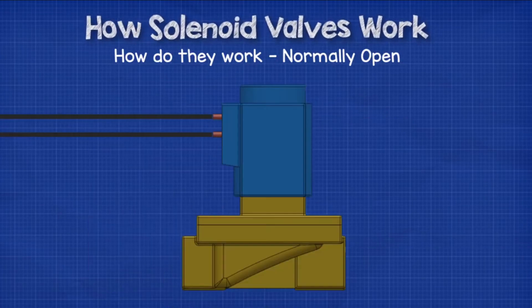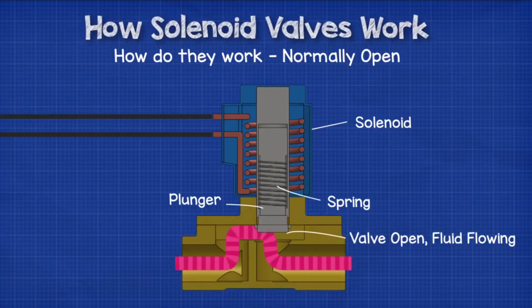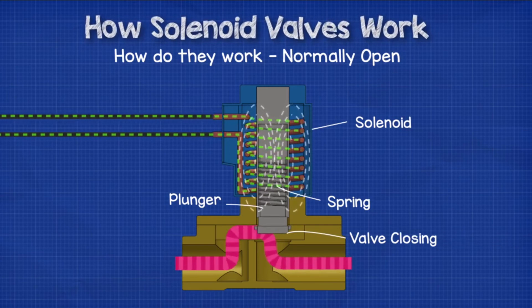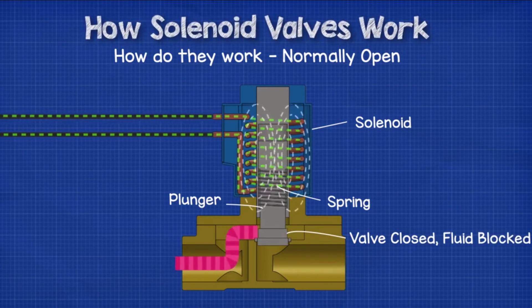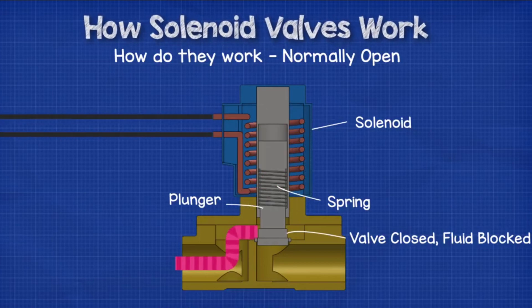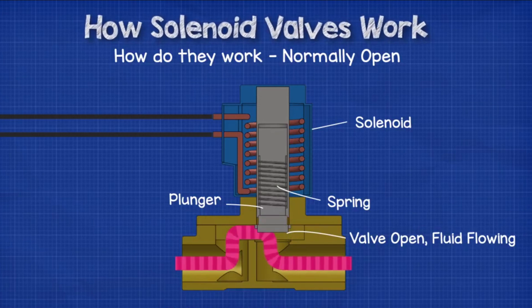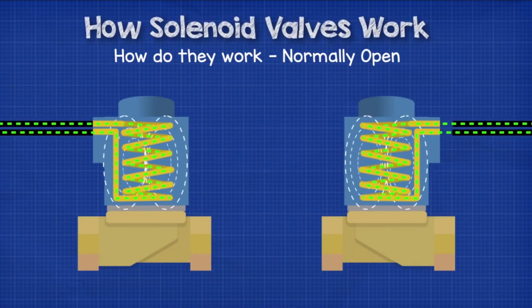With normally open valves, we again have the coil sitting around the armature, but this time the spring pushes the plunger in an upwards position so that the valve is always open unless the solenoid coil is powered on. There are a few different designs, but one of the simplest to understand is if we pass a current through the coil in the opposite direction — it again creates an electromagnetic field, but this time the field pushes the plunger instead of pulling it. When the plunger is pushed, it will close the valve and stop the flow of fluid in the system. When the electrical current is stopped, the spring will then force the plunger back to the upwards position and open the valve again. In this very simple version, the direction of the current flowing in the coil is what determines whether the coil produces a pulling or pushing force on the plunger.